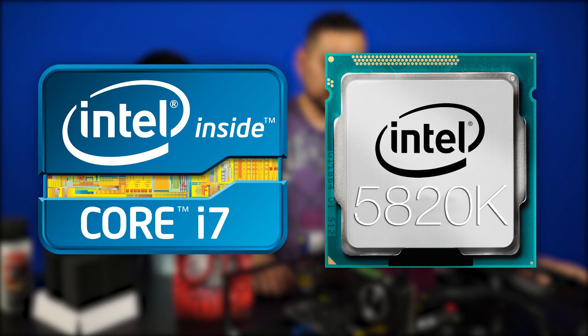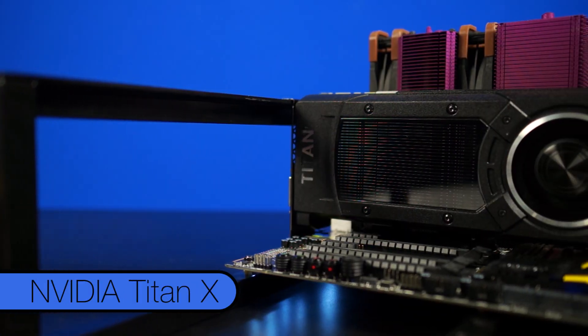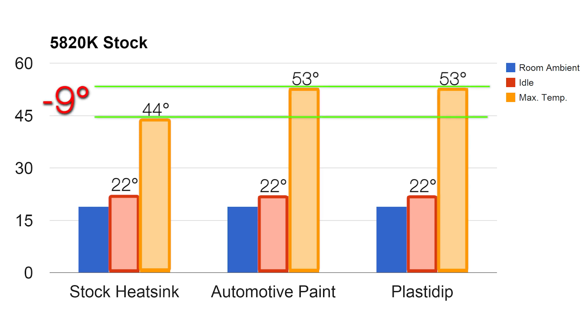For our test, we used an Intel i7-5820K processor, MSI X99S M-Power motherboard, 32GB of Corsair DDR4 memory, and the new NVIDIA Titan X. On our test bench, we hit a base temperature of 22 degrees Celsius idle and 44 degrees under full load with the stock unpainted heatsink. After painting, our idle doesn't change much. However, under load is a different story — the stock cooler hit a maximum of 44 degrees, while both painted coolers hit a maximum of 53 degrees. With a difference of 9 degrees, it means Anthony was sort of close with his guess.